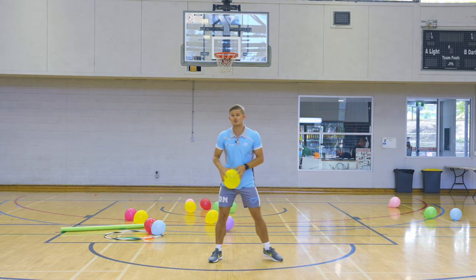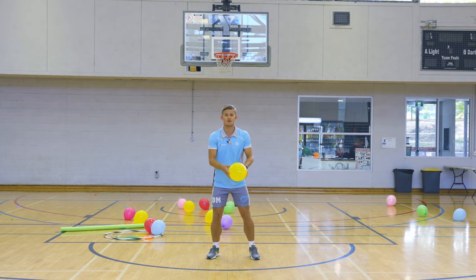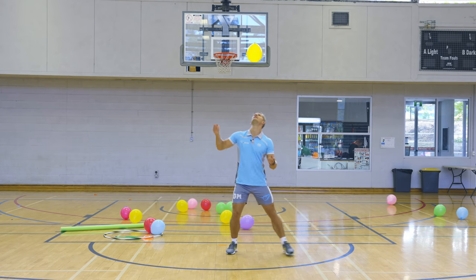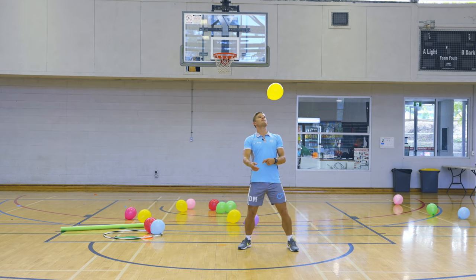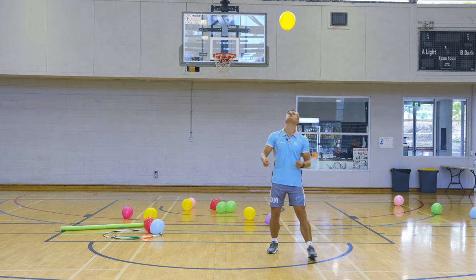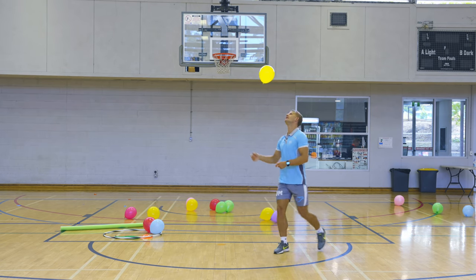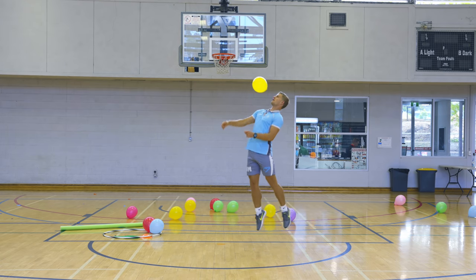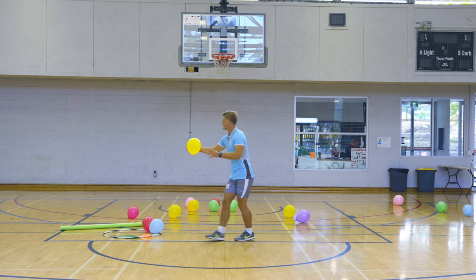Now we're going to do our shoulders — left and right shoulders. Counting down from ten: ten, nine, eight — it's a bit of a funny one — seven, six, five. Use the top of your shoulders: four, three, two, and one. Fantastic.